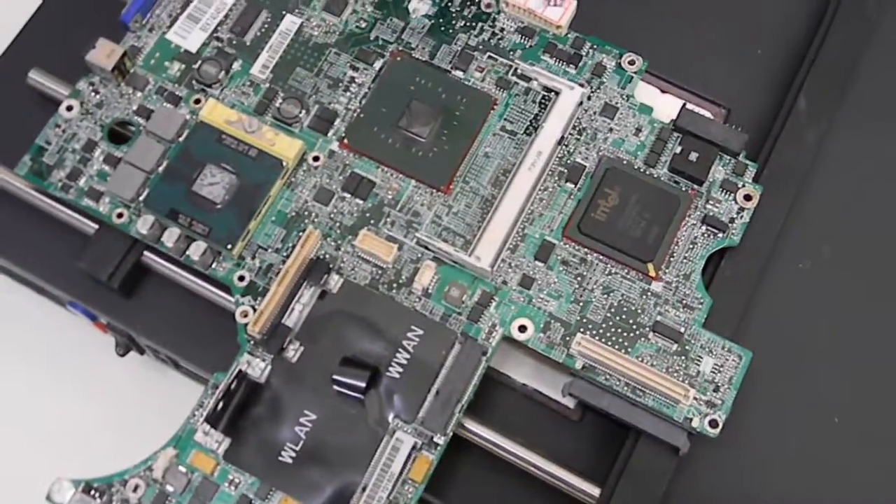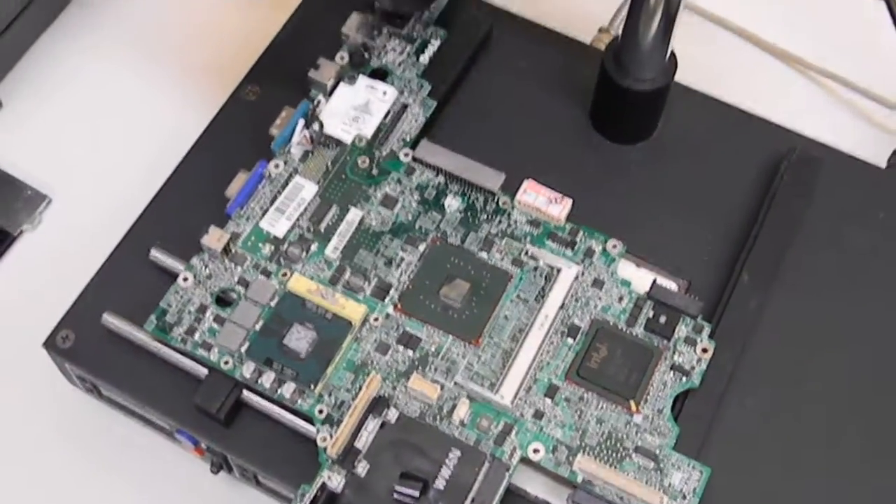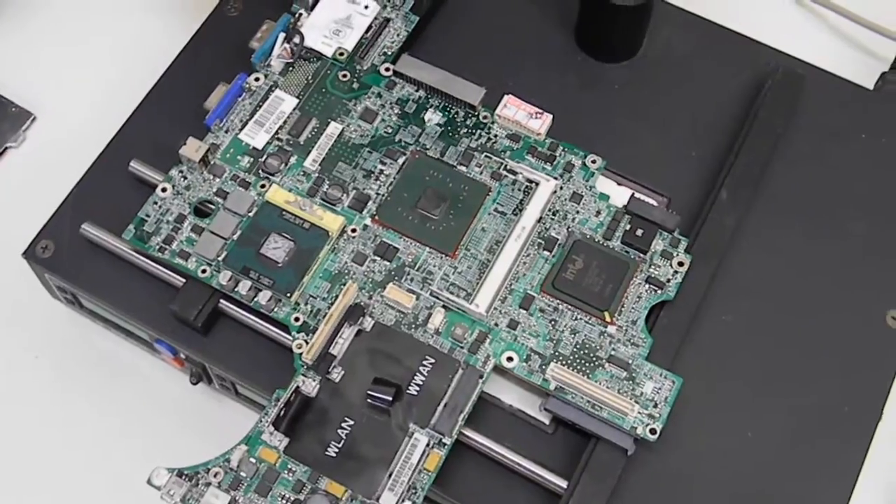What we have here is a Dell D820 motherboard. It was sent in to us because it had no power — it would power on and then turn off.